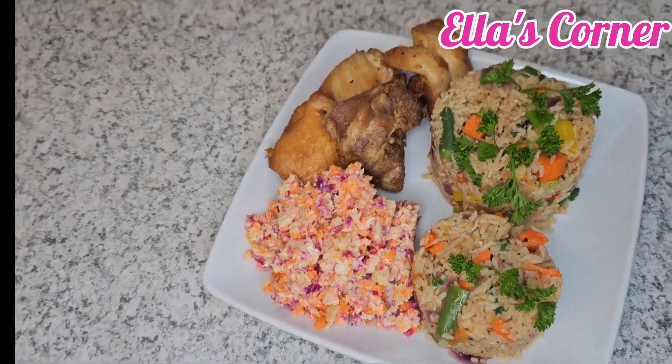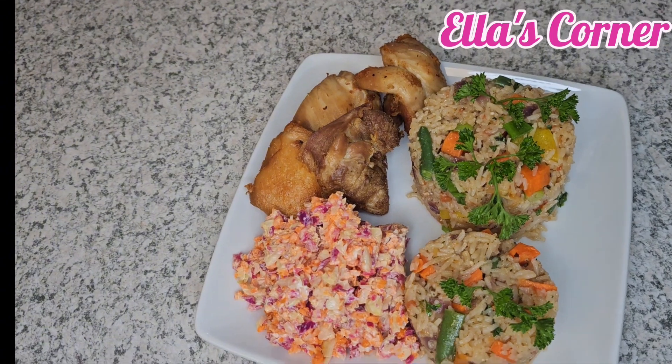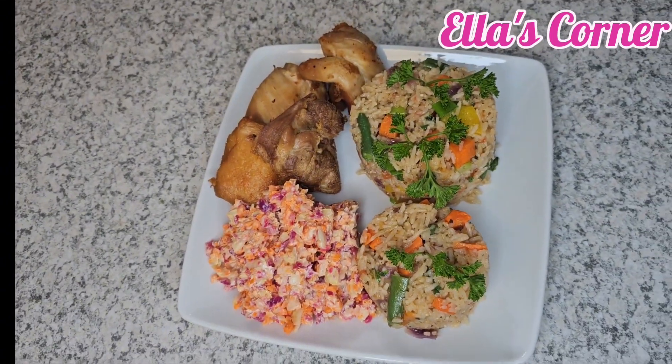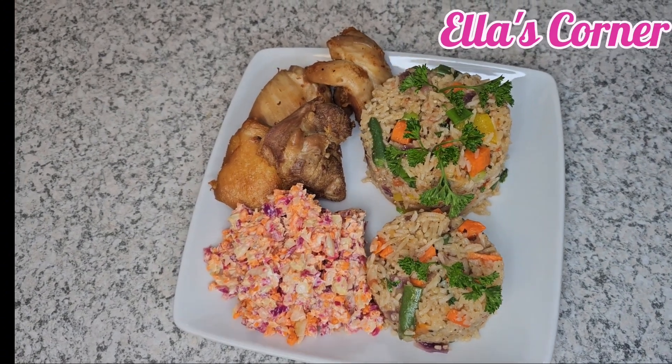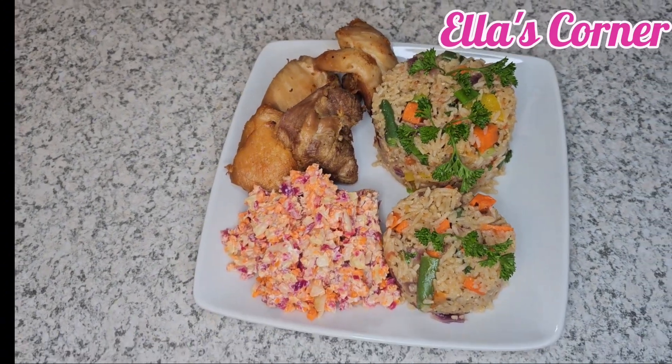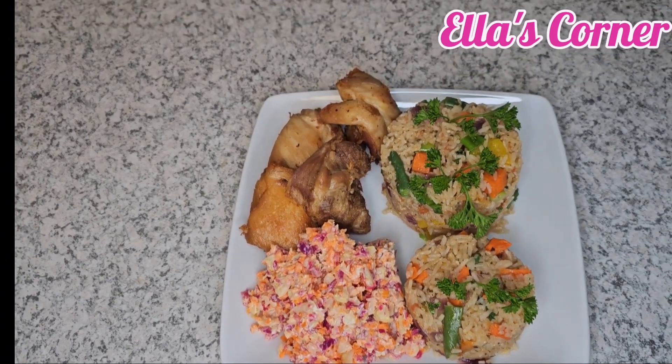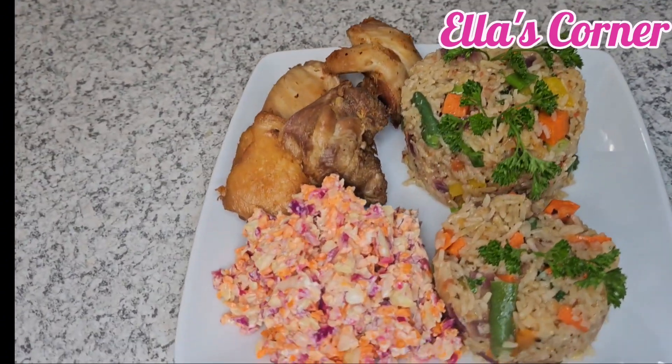And here we go — this is our jollof rice with our fried chicken and some salad on the side. See how good it looks, and it tastes good as well. Will you try this recipe?